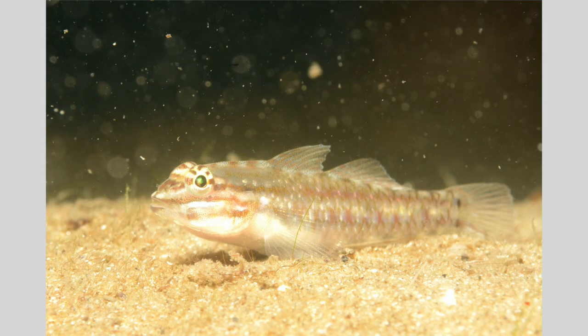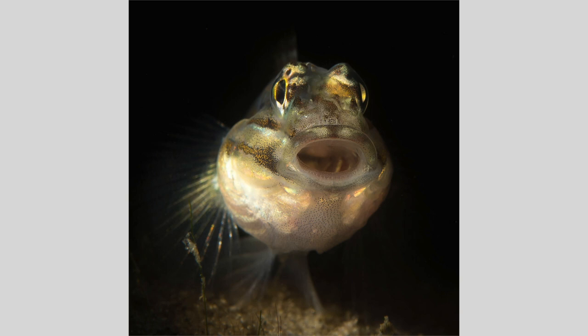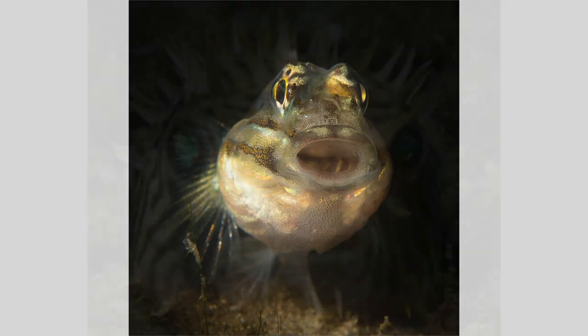Visibility was terrible on this dive. I spotted this blenny under a ledge with a bad background and nothing else to photograph, so I tried experimenting with my snooted beam. I was patient and used a small snooted beam aimed from the seafloor and from an oblique angle on the left, and I got this image of the blenny yawning as it faced me. I really like this image — the blenny really stands out.